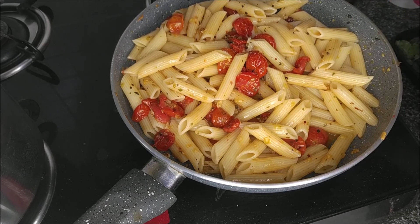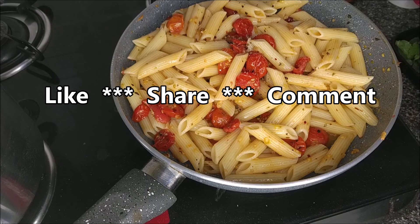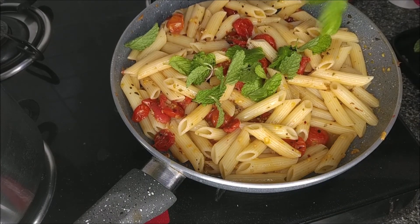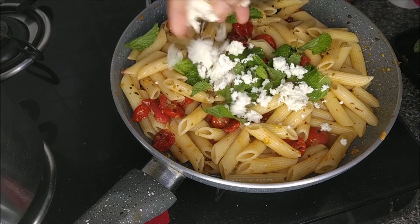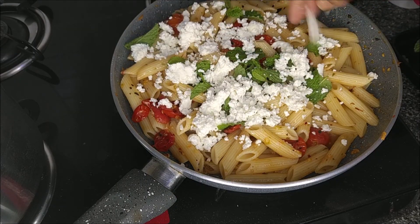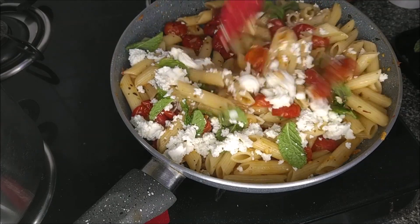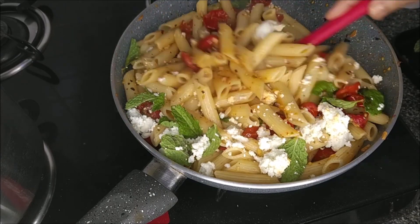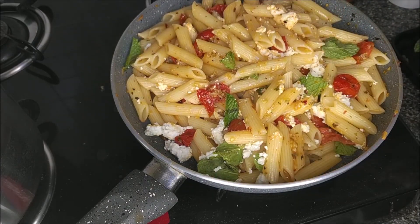Check and adjust the seasoning. If you like the recipe, share it with your friends and write your feedback in the comments. Add some mint leaves and crushed paneer — you could add ricotta if you have it. Toss it all up and turn off the heat.